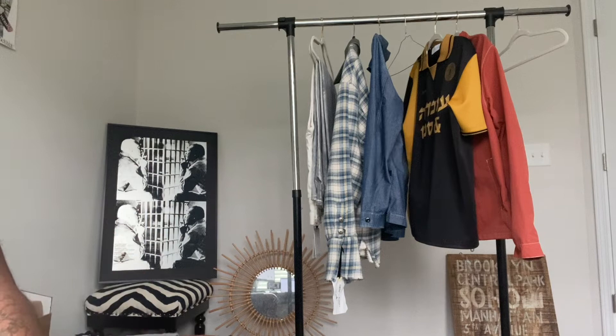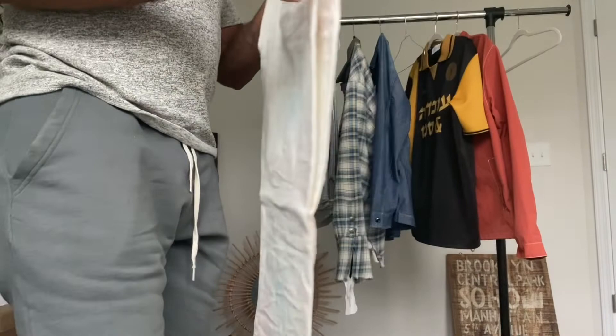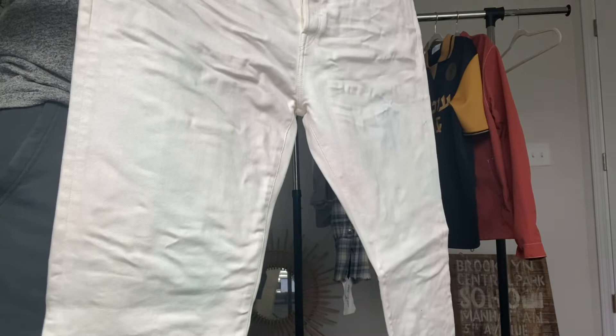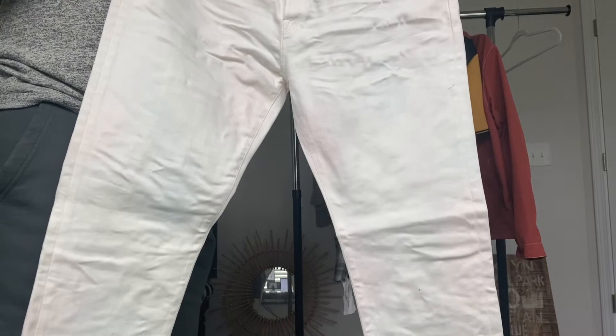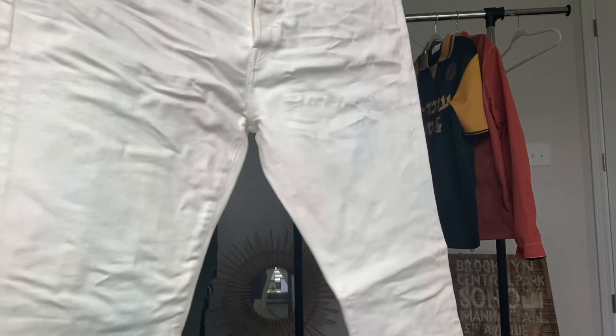For you guys who don't know, John Elliott is a master in what he does. He brings minimalistic clothing with a flair — though that description does it injustice. His denim is some of the best denim I've seen out there. So this is the John Elliott Cast 2 denim.